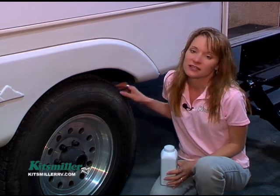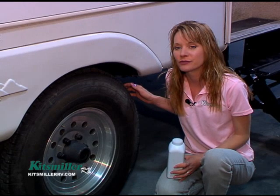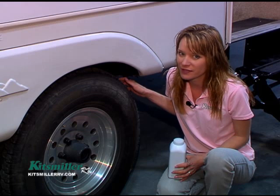One of the ways to check the sidewall is to see if you can get your fingers in there. That's a pretty good indication — if you can't get your fingers in there, you probably need new tires. I'm not going to talk about tread depth; that's something you want to talk to a tire professional about.